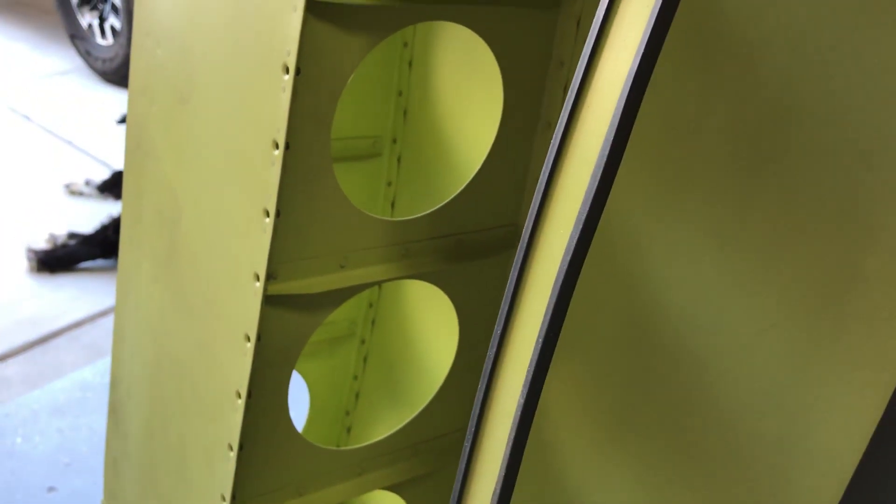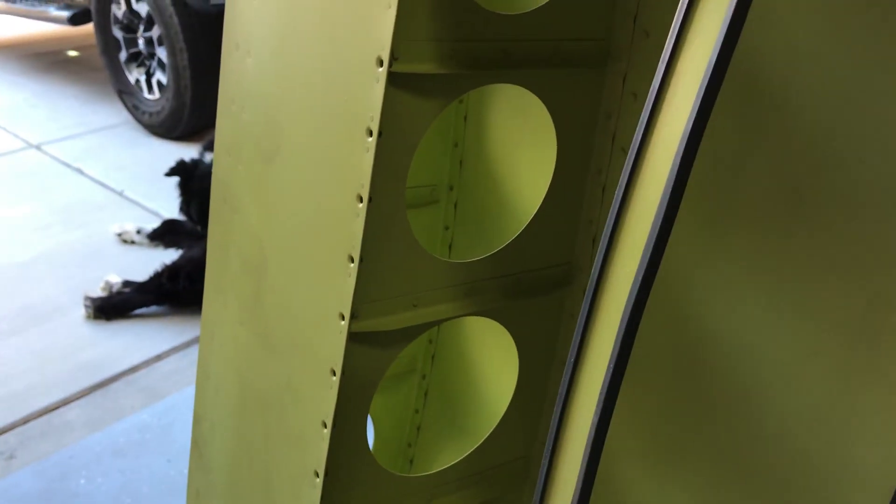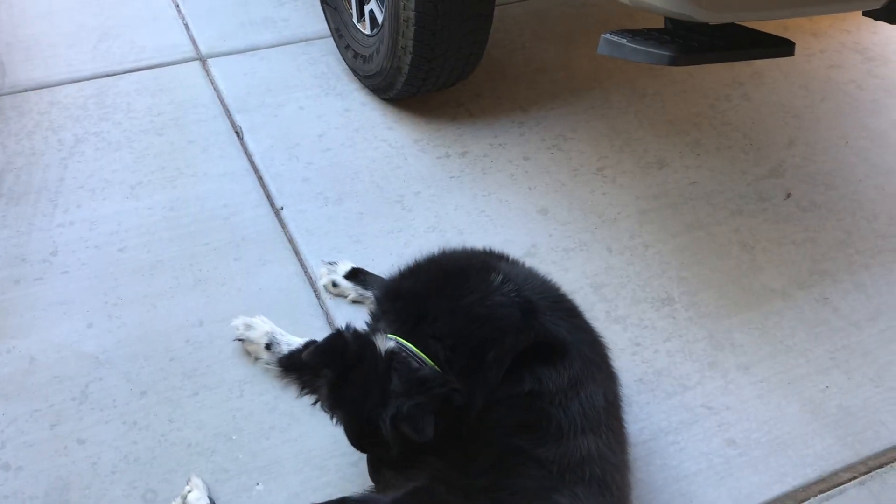All of that has got to get mounted into the tank bay. The real challenge is going to be piercing this rib right here and the root rib for the lines to pass through. I may get lucky and some of them will come through, but I'm sure I'm going to have to make some holes and do some filing and modifying to get it in there.